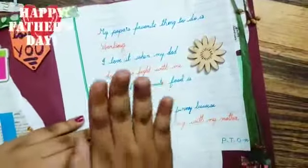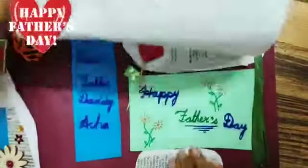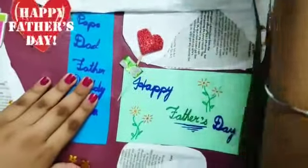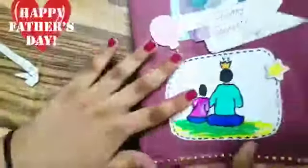So here we have some question answers. There are two pages and the last one is like this. That was our greeting card. This is our fourth gift.